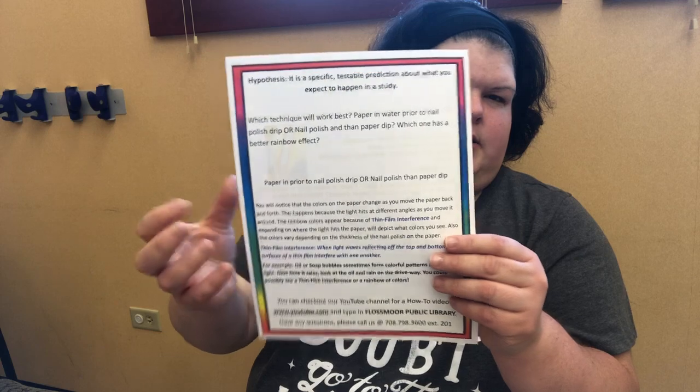So everybody's going to get this sheet of paper where you fill out everything on the back. You're going to get black construction paper — you guys can cut it any way that you want, make shapes or whatever. You're going to get about three of these, a clear nail polish, a bowl, and you'll need water and paper towels, which I think everybody has at home.